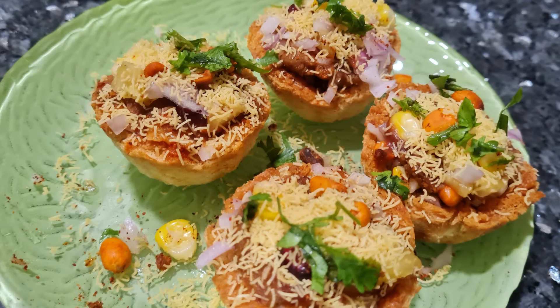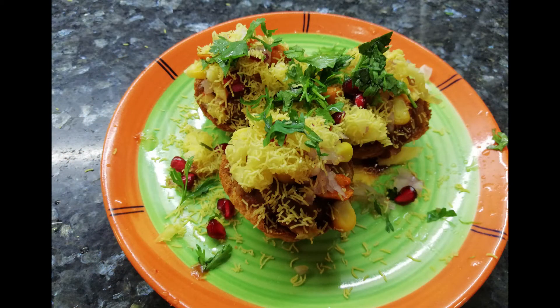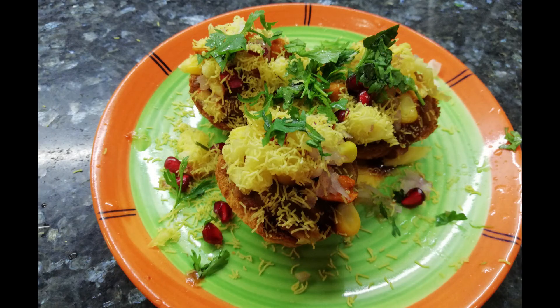Please post your views and experiences in the comments section. For such interesting recipes, please download the Momma's Kitchen app. See you soon with some more interesting recipes. Goodbye and stay safe, bye bye.